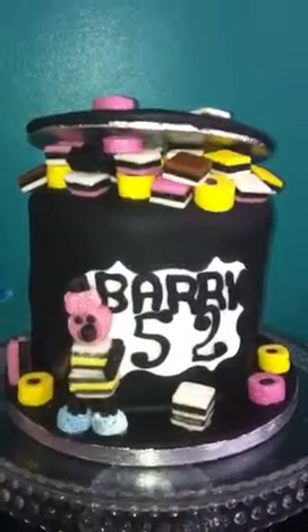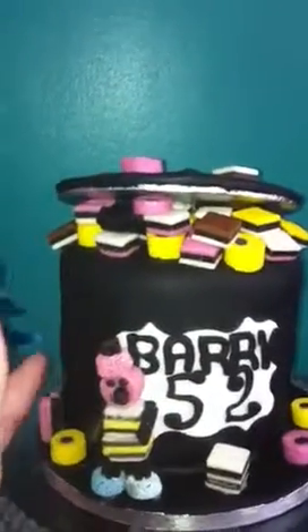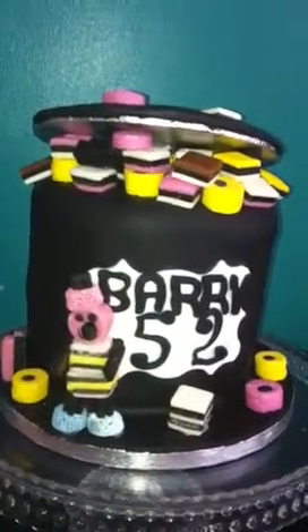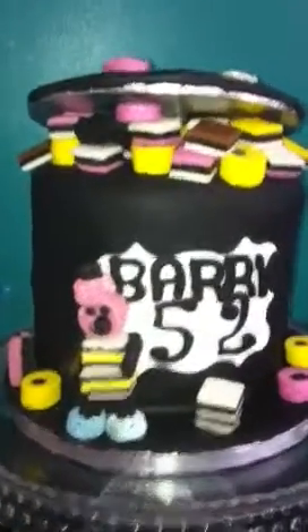I start working the fondant down the sides so that it doesn't tear before I take it off the silicone mat.